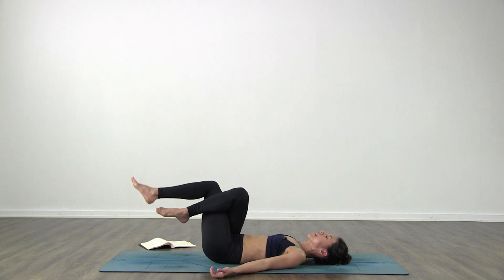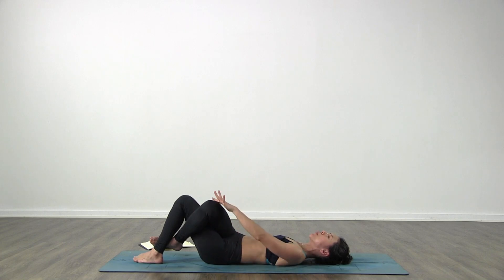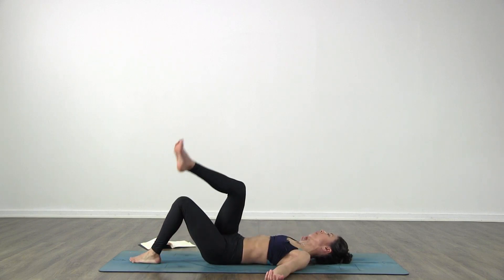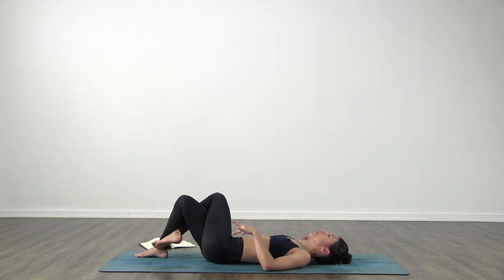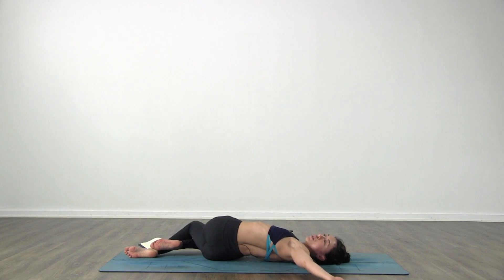Bring your right leg on top of your left, twist the legs as much as you can - if you can, that right foot is going to hook behind the left calf. Bring your left hand to your right knee and drop your knees over towards the left side, right arm opens out to the right, look over the right shoulder. Come back to center, release your legs. Left leg on top of your right, twist your legs. Move your hips a little bit more to the left, right hand on your left knee and drop your knees over towards the right side. Open the left arm out to the left, look over the left shoulder.